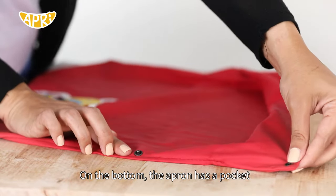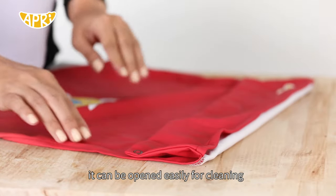On the bottom, the apron has a pocket. It can be opened easily for cleaning.